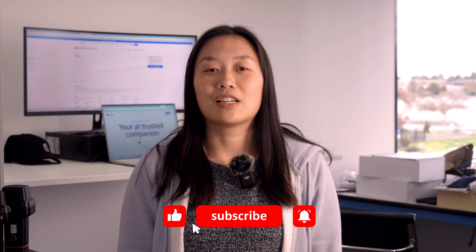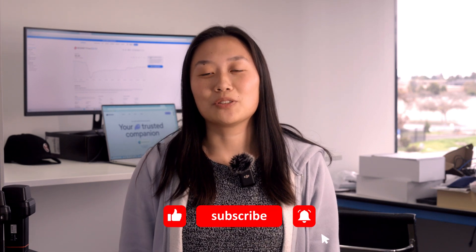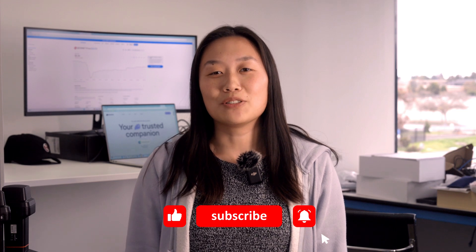If you're using a wallet other than Phantom and want a tutorial for it, like, subscribe, and comment below with your request. We'll do our best to accommodate based on demand. See you next time.